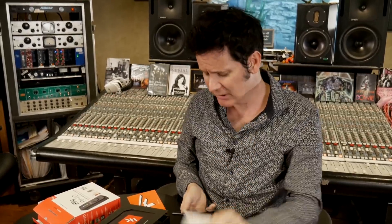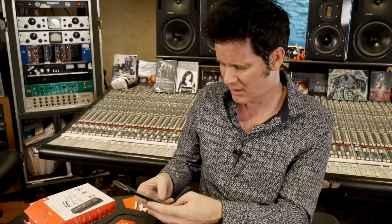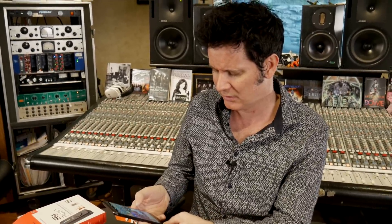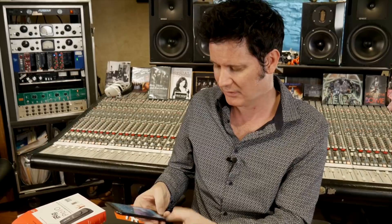So we registered the product and we got the download for AmpliTube. I'm going to use this recording software. I'm going to hit this button here — three, two, one. That was it. It's recording.